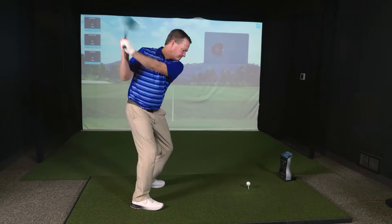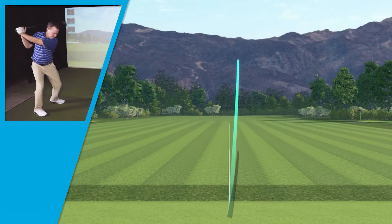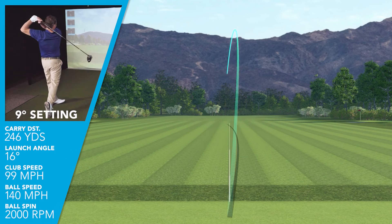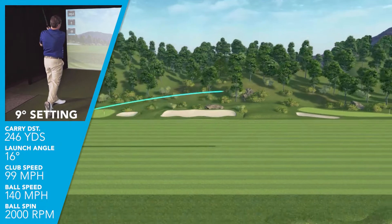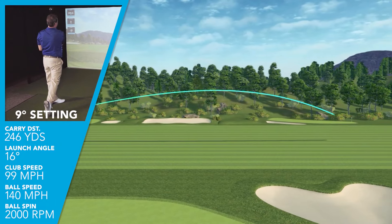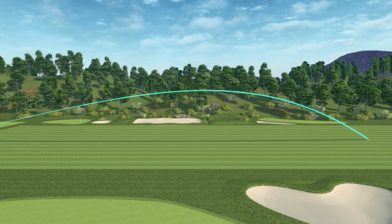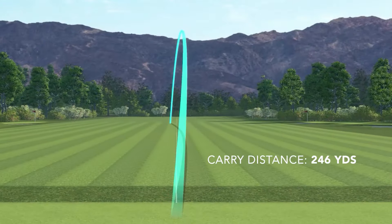I was swinging this club at just under 100 miles an hour club head speed, getting a ball speed on average of 140. I had this club in the nine-degree setting. However, I was producing a launch angle of 16 degrees with a nice low spin of only 2,000 RPMs. That gave me a nice height trajectory of 96 feet, a very shallow descent angle of just over 37 degrees, and a good carry distance of 246 yards.